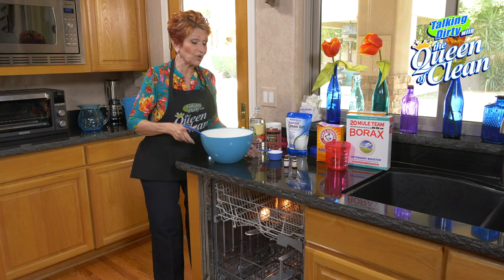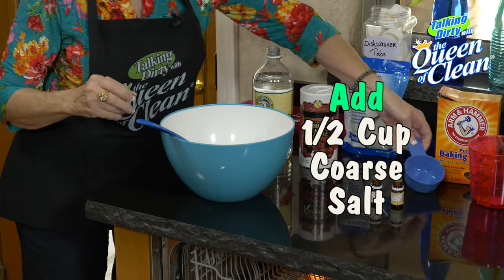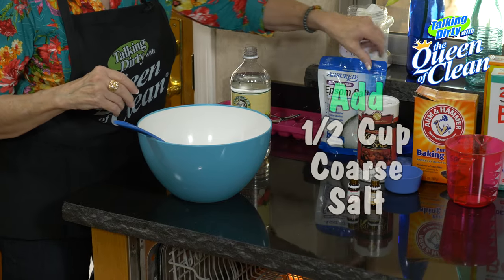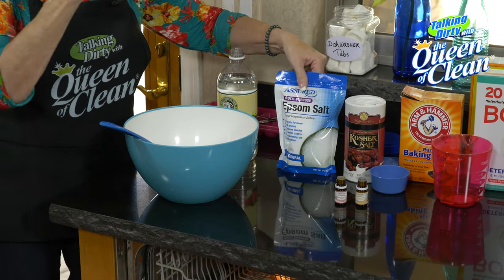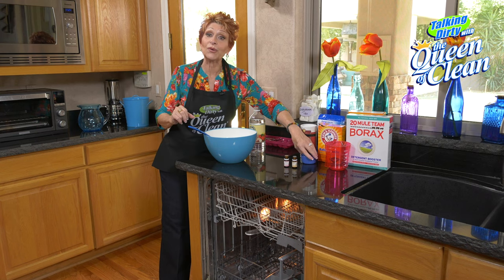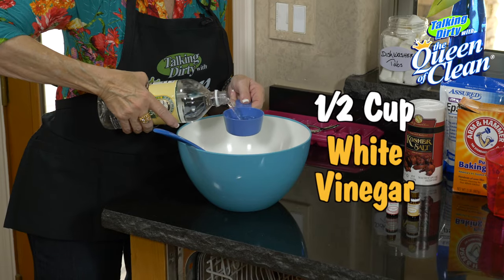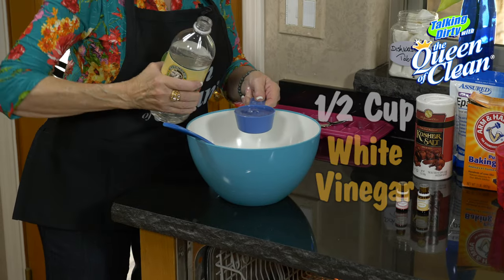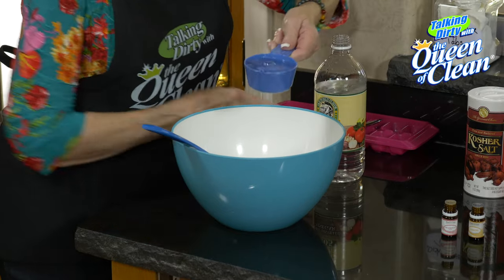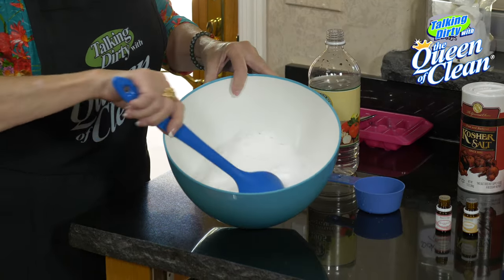To that, I am going to add one-half cup of coarse salt. If you don't have coarse salt and you want to use Epsom salts, you can use that too. Then we're going to add one-half cup of white vinegar. You're going to get a little fizz when you pour it in — don't let that bother you. That's just the baking soda and vinegar reacting.